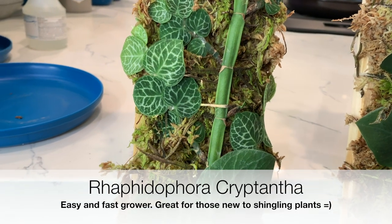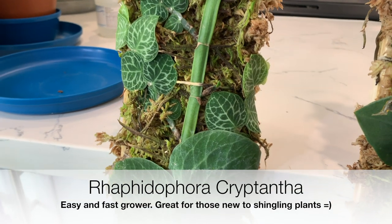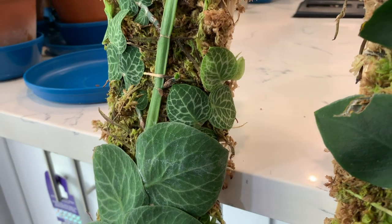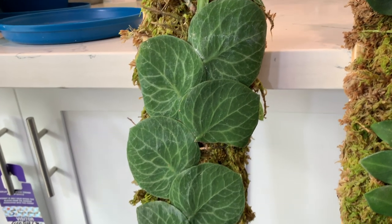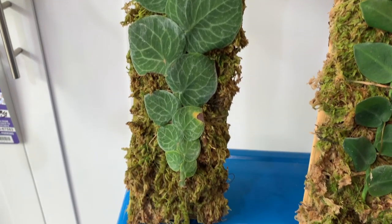The Cryptantha has been by far the easiest and most robust, definitely the fastest grower out of all the shinglers that I have. It's just growing like crazy — it's almost an invasive species in my moss board collection habitat.